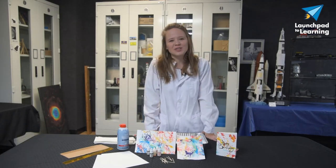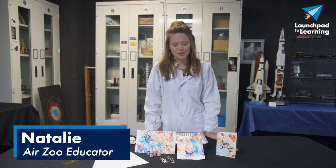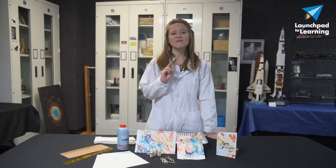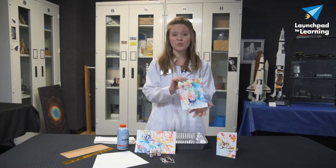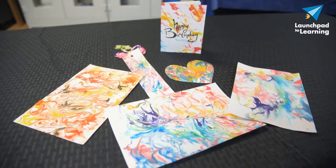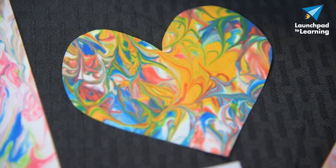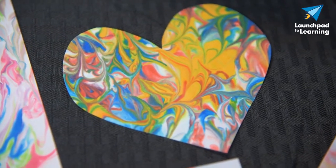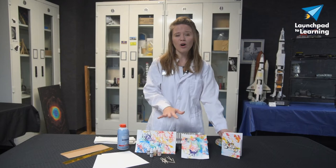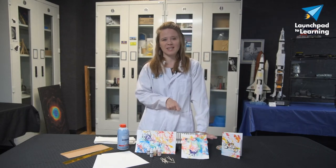Welcome everyone to another Launchpad to Learning video. My name is Natalie and I am an educator here at the Air Zoo. Today we're going to be combining science and art, two of my favorite things, to make this really neat marbled paper. This is really neat on its own as a piece of artwork, but you can turn it into things like greeting cards, wrapping paper, you can cut out shapes — you can do all sorts of really cool things with this marble paper that we're going to make today.